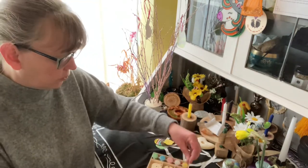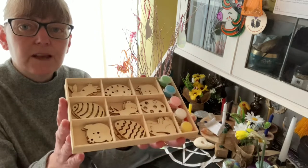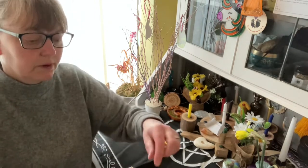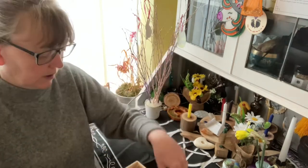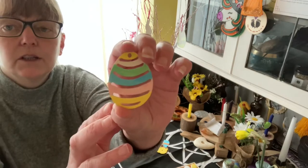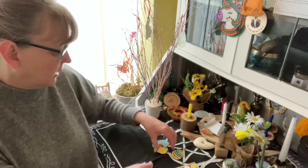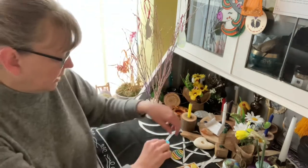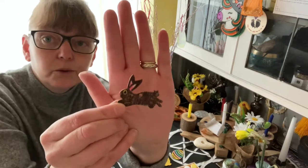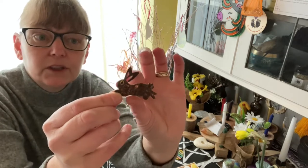The second idea: I went to Poundland and I got this. There are 27 of these wooden shapes in here — you get your brush, your paints, and some twine. I thought these were absolutely fantastic. I've done a chick very quickly, and this is where you see that I'm not actually very good at coloring or painting. That's obviously a rabbit but I've done it in the colors of a hare.